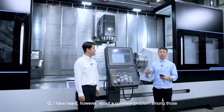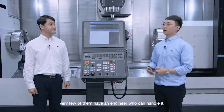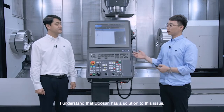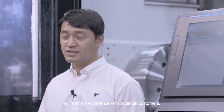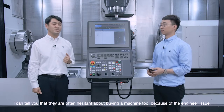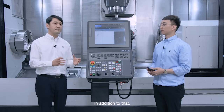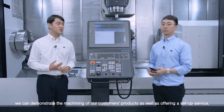I have heard about a common problem among those who would like to buy this wonderful multitasking turning center — very few of them have an engineer who can handle it. I understand that Doosan has a solution to this issue. Would you care to elaborate? From my experience with potential customers, they are often hesitant about buying a machine tool because of the engineer issue. To start off, Doosan Machine Tools offers an exclusive training program for the SMX series. In addition, we can demonstrate the machining of our customers' products as well as offering a setup service.